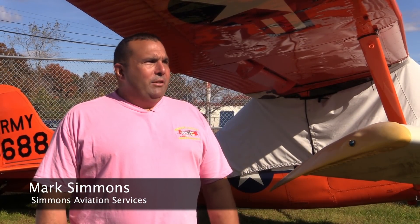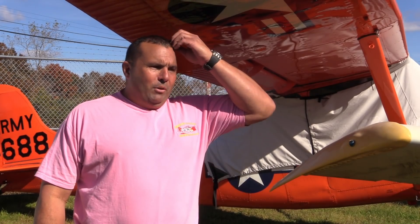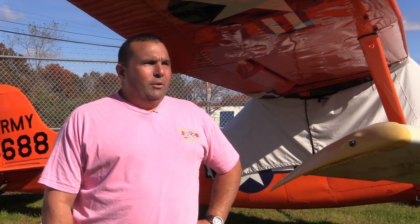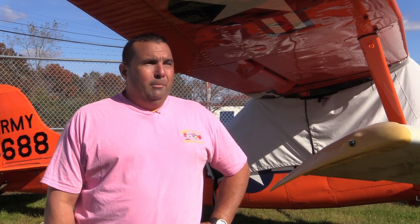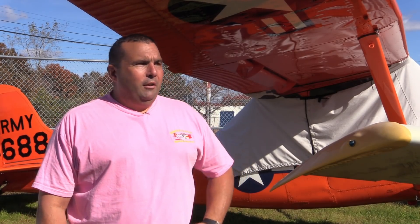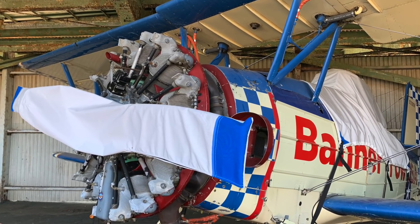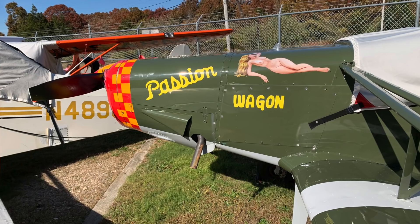I'm Mark of Simmons Aviation Services. We do aerial advertising with a fleet of different kinds of airplanes — Pawnees, Bird Dogs, AgCats, 172s, Malls. We're coming up with a problem: how to meet the ADS-B new requirements. Coming up on January, we're going to be short on time to get it done. The biggest problem is finding an avionics shop that's available — they're all booked up 9 to 12 months in advance, and most don't want to mess with old airplanes.